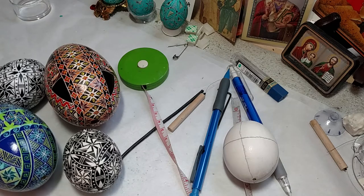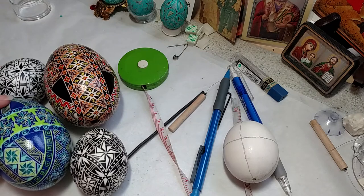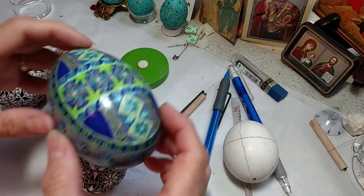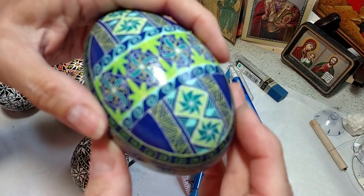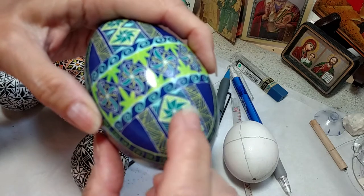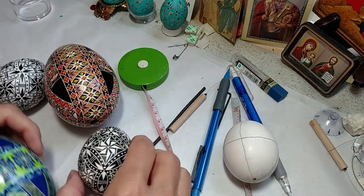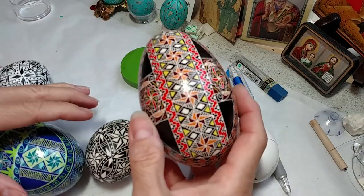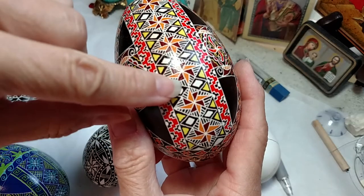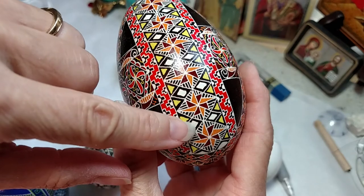Hi everyone, this is Crystal Puttoff here with another Pisanke demonstration on a pattern design. What I am going to show today is this element right here — this orange and red — it's an eight-pointed star that's a little different.